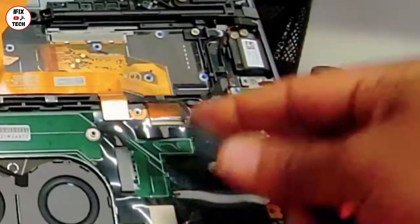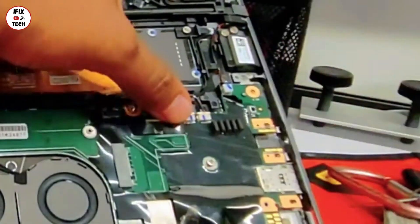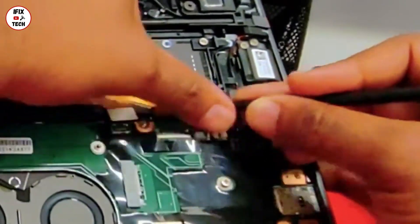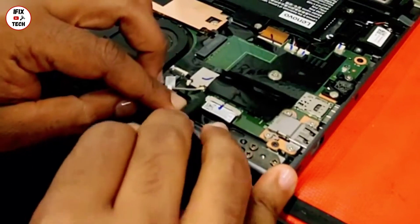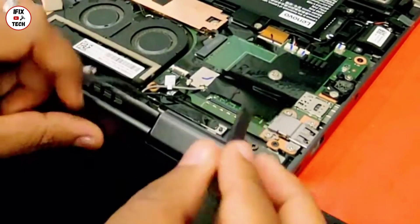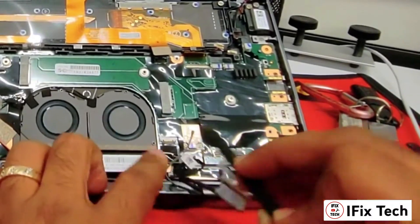Now let's disconnect the cables. Disconnect the trackpad, then disconnect the keyboard. Those 2 are the right side and the left side speakers — we can disconnect them and disconnect the stylus. Now we can disconnect the mic and camera cable. Also here we have the antenna cable just disconnecting. This flex is the power button, also the fingerprint.